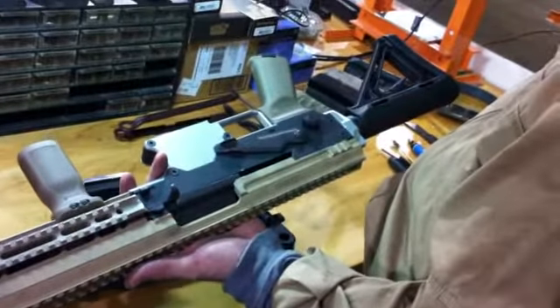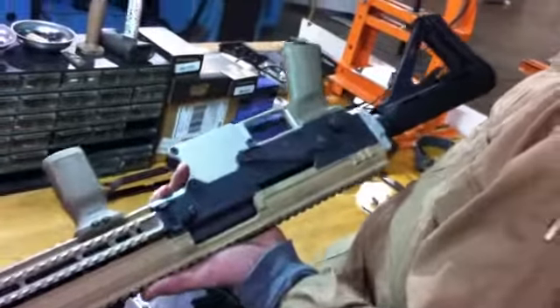Is that with a full magazine? No, that's with a magazine, but not a full magazine. Okay, not a loaded magazine.